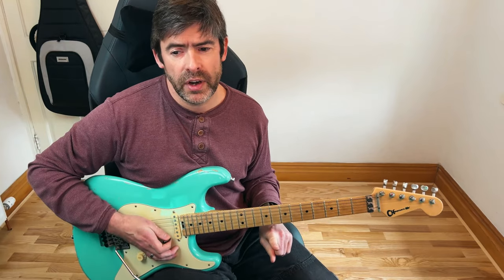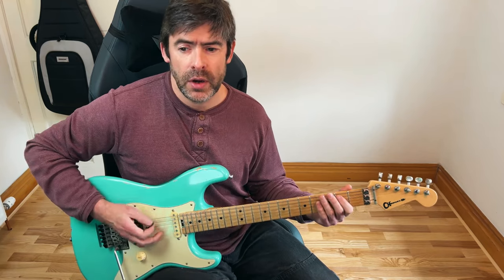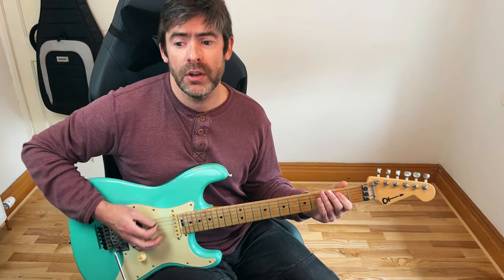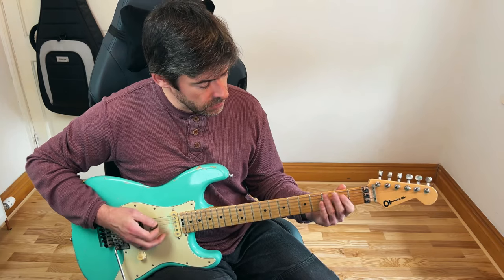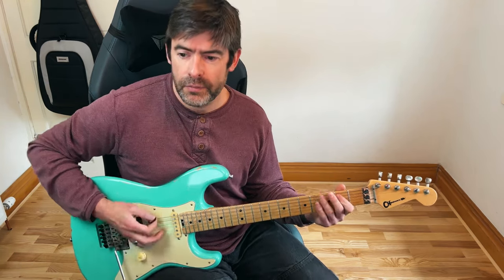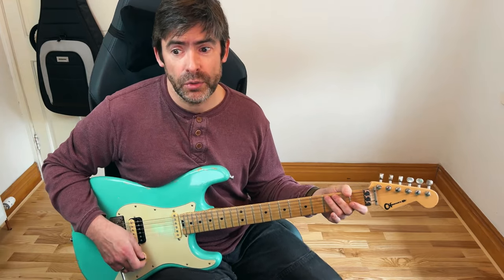In the next verse, it's pretty much the same — palm muted E string — but these bars have a little variation. In bar five, you're going to do your palm mutes on the E string until beat four, and then I'm going to play a little D to E power chord there — fifth fret of the A and D, then up two frets. Then the same in the next bar, palm mute up to beat four, and my little D to E thing here is open A string, open D string, and then a bar at the second fret of the A and D strings — effectively doing zero, two. And then in bar eight, there's another one of your kind of little fills.